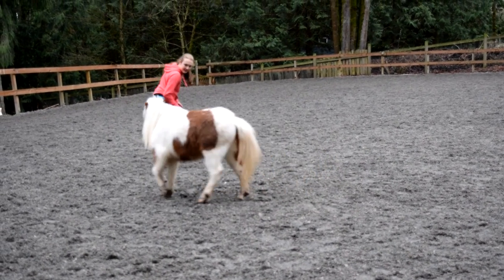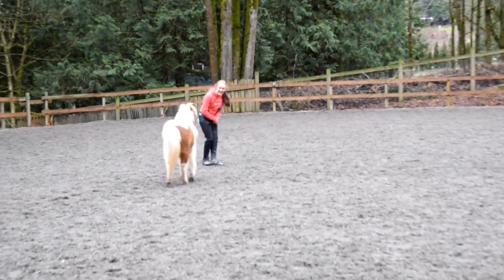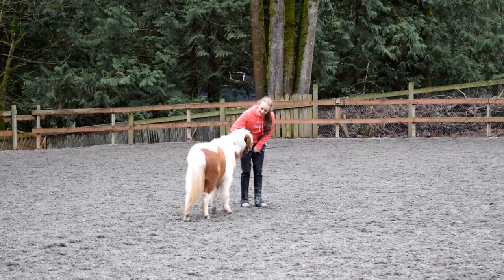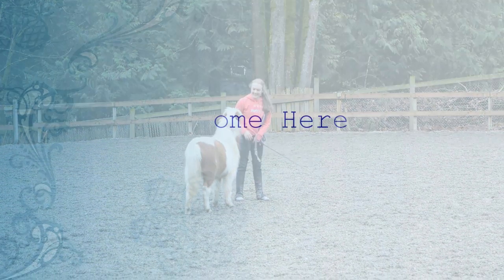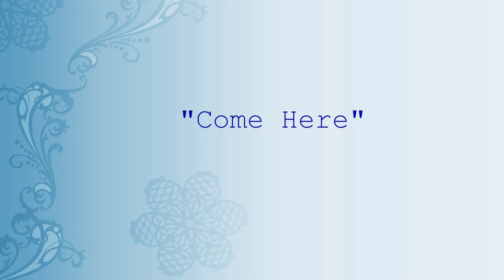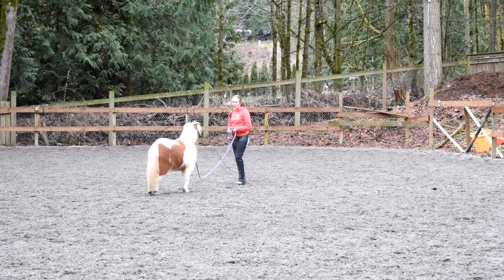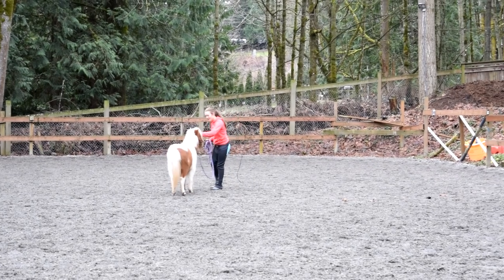He's getting kind of into chasing me, while generally staying pretty respectful — especially since this was only the first day I'd worked with him and he's only three years old and was gelded two months ago, so he still has a little bit of aggression issues. The next thing is going to be teaching him to come to you from a distance. This is totally up to you if you want to do this on the first day. I saw that Nemo was doing really well with everything else, so I thought I would give this game a try.